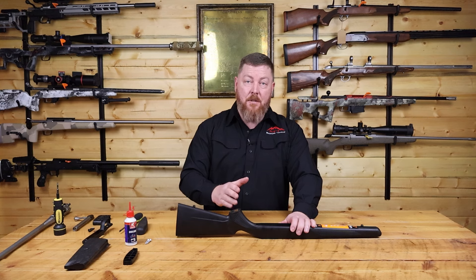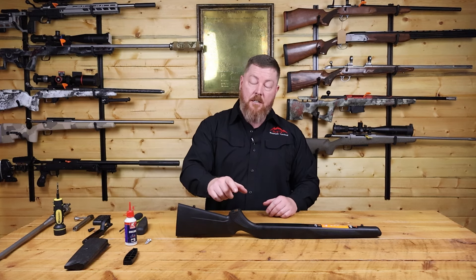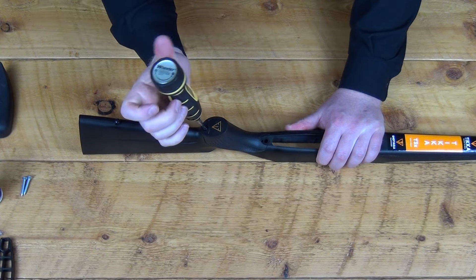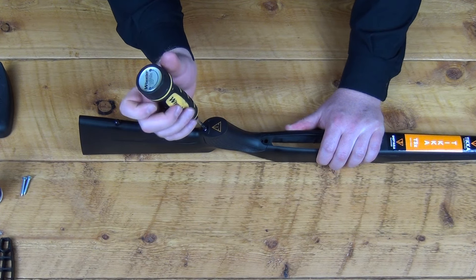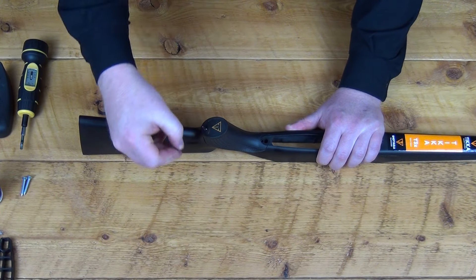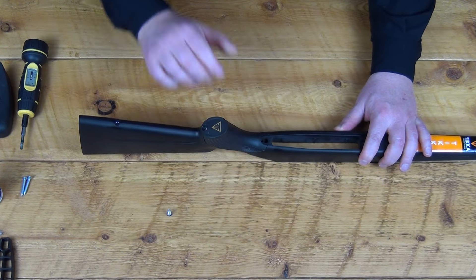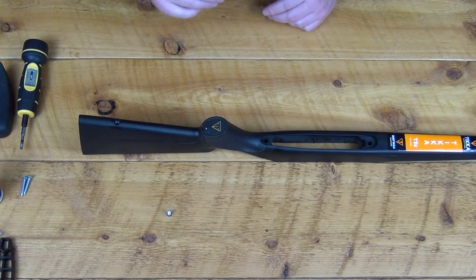Probably one of the coolest features of the T3X stock that Tika hasn't done a good job advertising is the interchangeable grip and forend. Removing the grip is super simple. You take that same T25 Torx head that you use to remove the action screws — there is a bolt in the bottom of the grip. Remove that, and the grip just pops right out. Then you have your vertical grip if you want, that just pops right back in. Put your screw back in and you have a completely new stock without having to pay a whole lot of money for a custom stock.